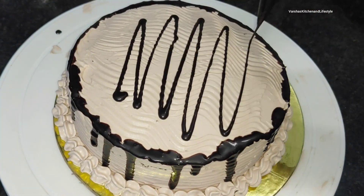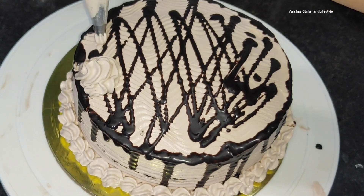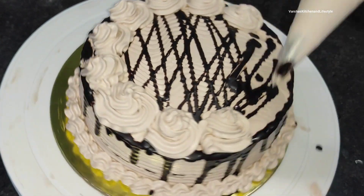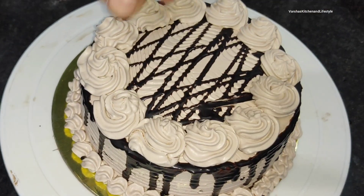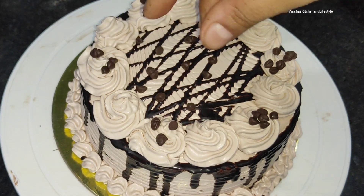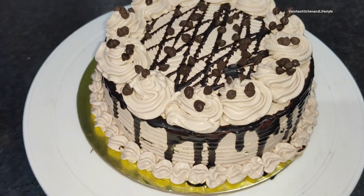You can use any nozzle you like. I will make roundel designs on top — just go round and round and they come together nicely. You can see how elegant and perfect a cake you can make at home. You can also add chocolate chips on top as an option. Your big chocolate cake is now ready!